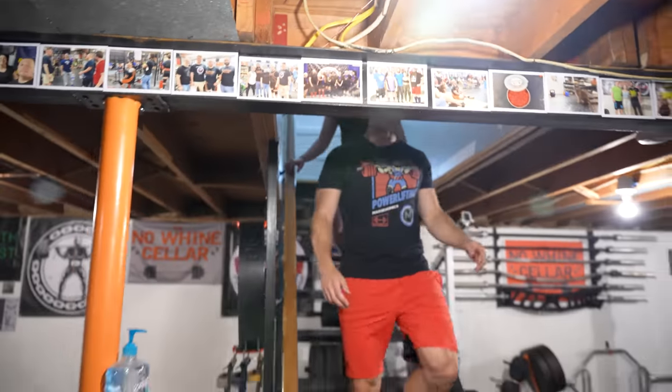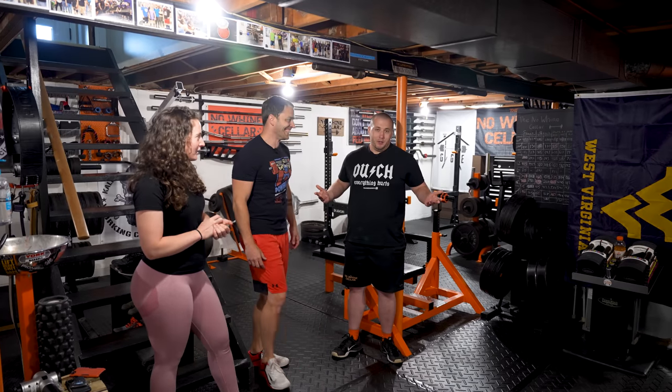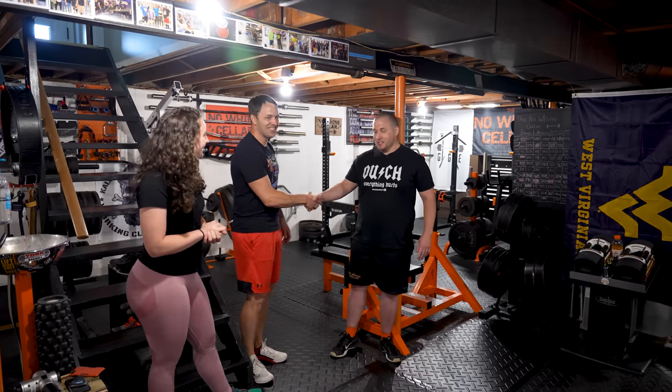We finally made it! A six-hour drive to upstate New York to check out this basement gym. It better have been worth it to finally meet the man with an orange fetish. I like orange. Big Keith, nice to meet you. Nice to meet you guys.